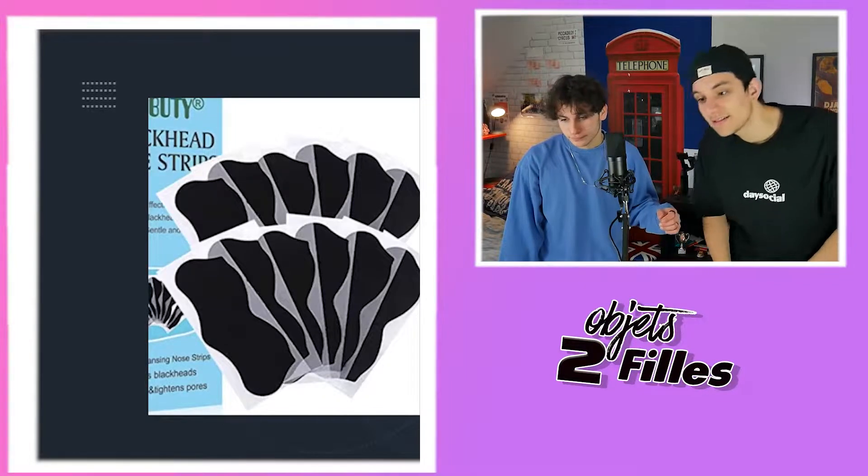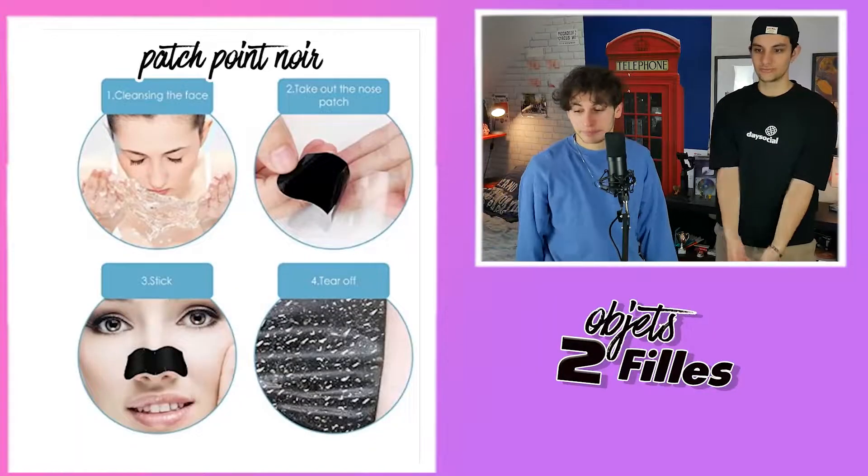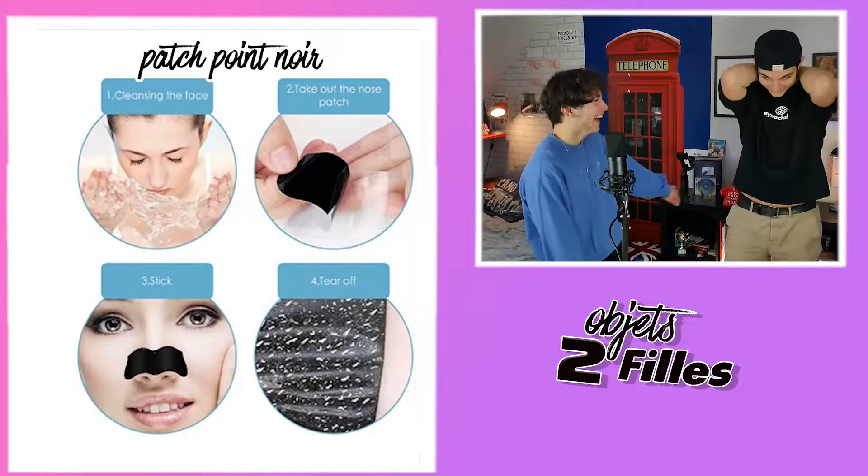Des masques. C'est un masque au charbon — sur les yeux, c'est un masque au charbon. C'est un masque pour dormir. En fait, c'est un masque que tu mets pour avoir une belle peau. Reveal ! Pas du tout. C'est pour les points noirs. Comme si nous, on était superficiel. La meuf, il y a un putain de truc sur son gros nez. Et ouais, ça marche — ça marche pas du tout.